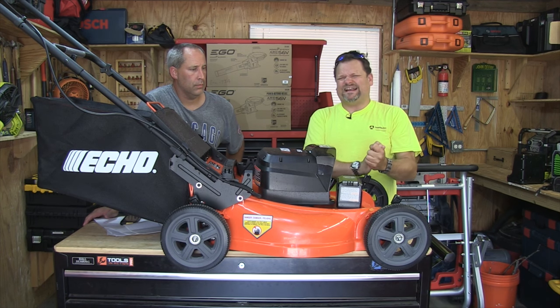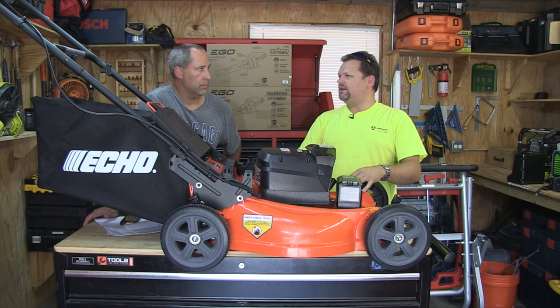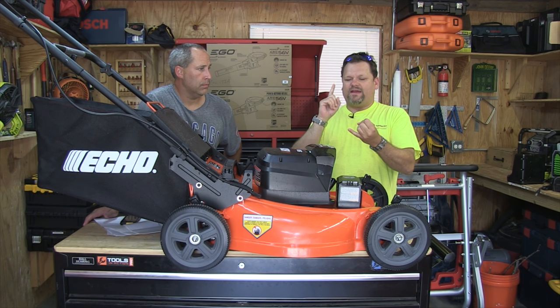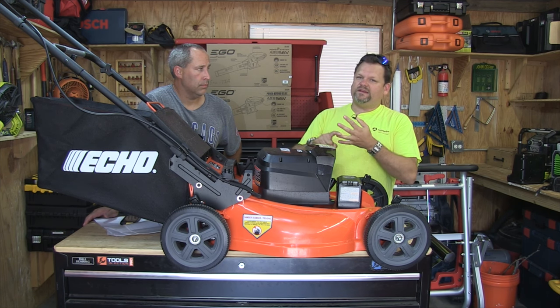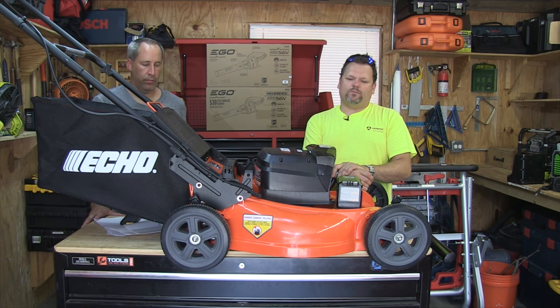The Ego Power Plus System — 56V of electric power — has multiple products: chainsaws, lawnmowers, weed whips, snowblowers. It's just getting bigger and bigger. Click below and check it out. It's available at the Home Depot.